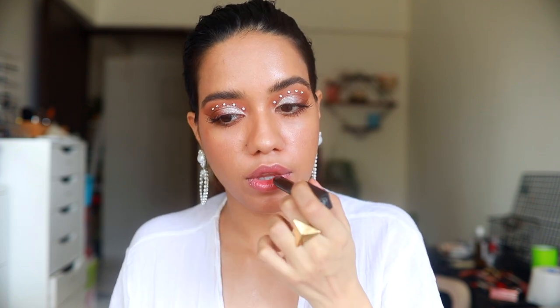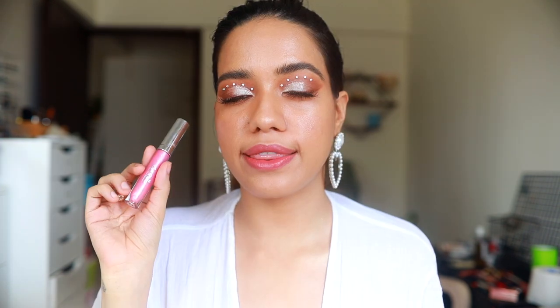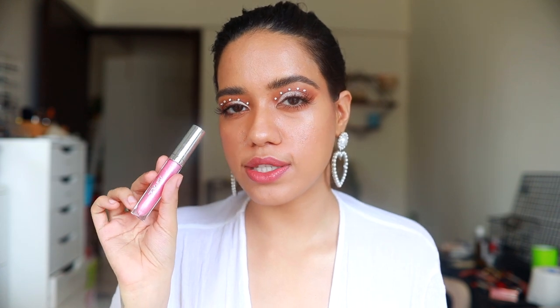On my lips I'm going to use this color from Sugar — it's called Better Call Salmon — and then I'm going to top it up with a little gloss, which is the Lip Strobe from Earth Rhythm.